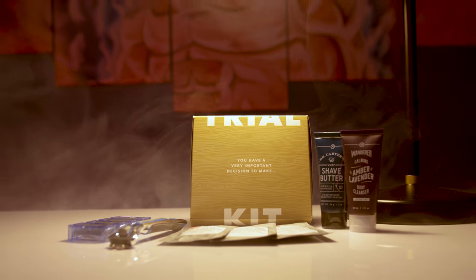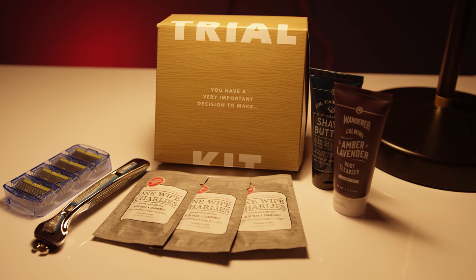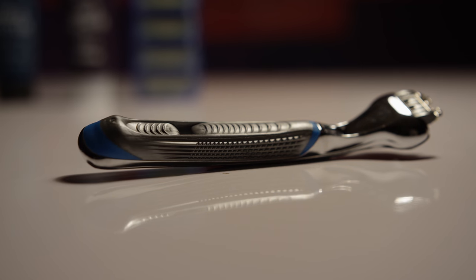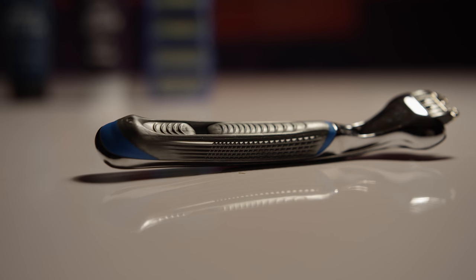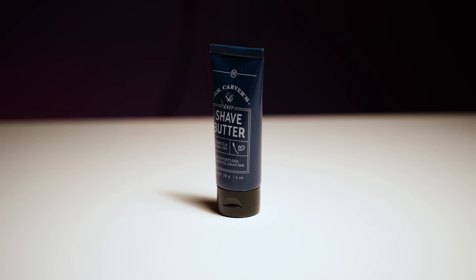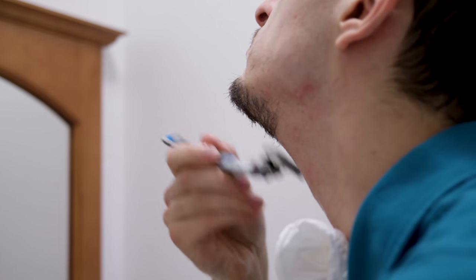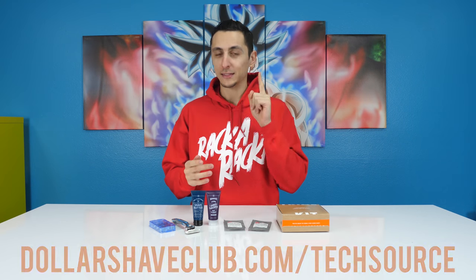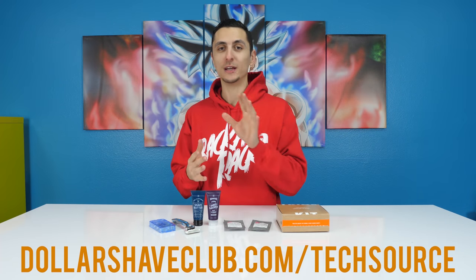This video is sponsored by Dollar Shave Club. I'm sure you guys are sick of overpaying for razors or having to wait for someone to open up the razor section, and even then there are so many options to choose from. For a limited time, they are basically giving away their starter set to new members for only $5. The starter set features their Executive Razor and three trial-sized versions of their most popular products. In the first box you will receive their Shave Butter, Body Wash, and Butt Wipes — which smell incredible, by the way. You also get their Executive Razor, which includes their premium handle and a full cassette of cartridges. After the first box, replacement cartridges are sent for only a few bucks a month. It's available for a limited time exclusively at dollarshaveclub.com/techsource — I'll drop a link below.